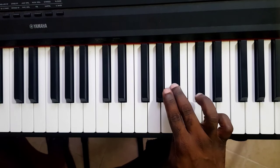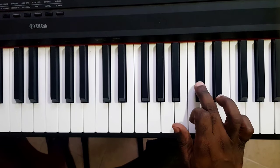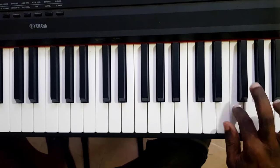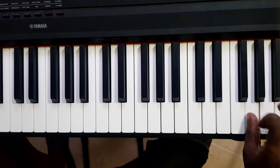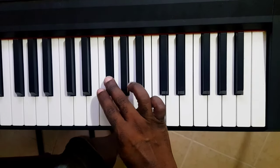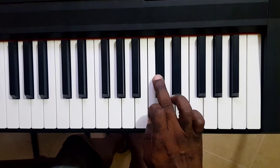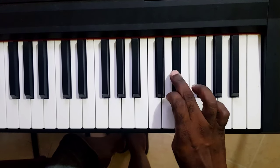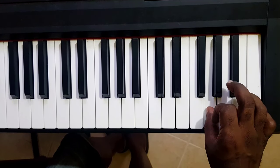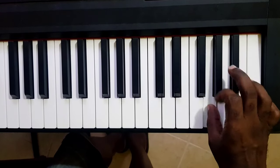Seems fine, right? Until this — what's this? What's up with this C sharp or D flat? This G as well — so this G is not working either. This C sharp as well. This G as well. So apparently the problem is with the C sharps and the Gs.